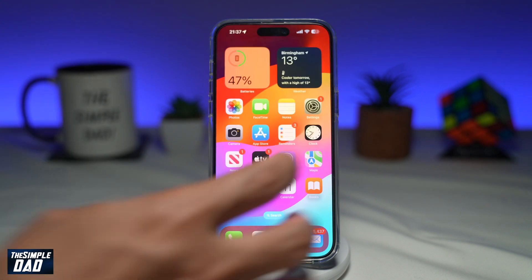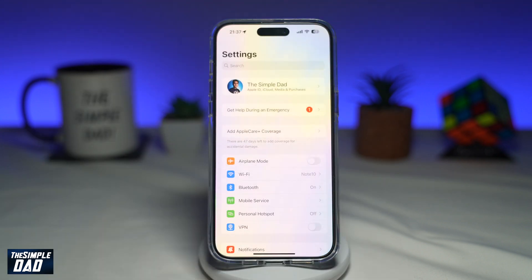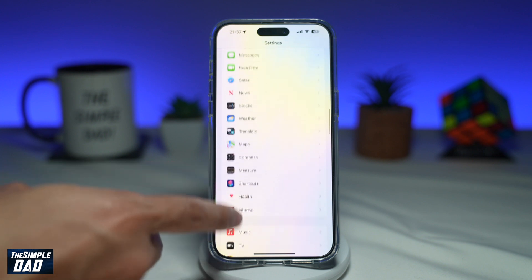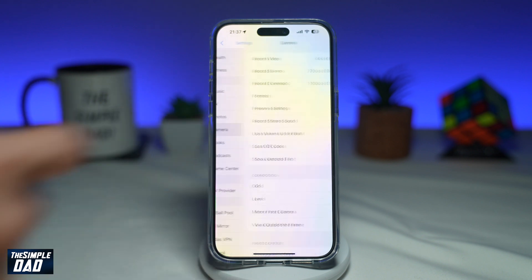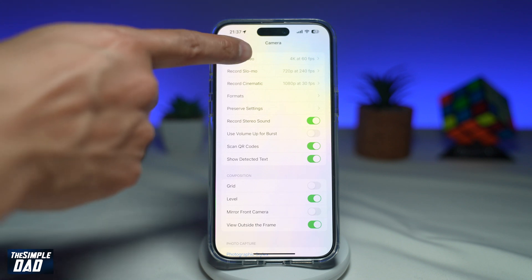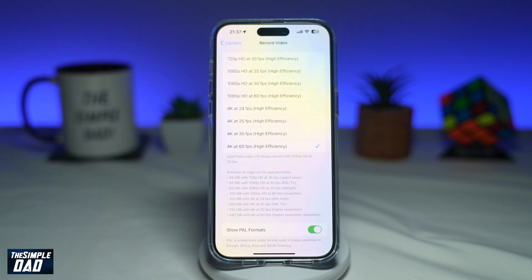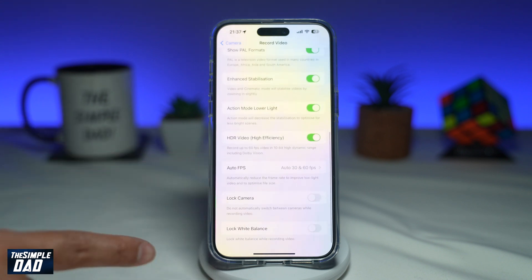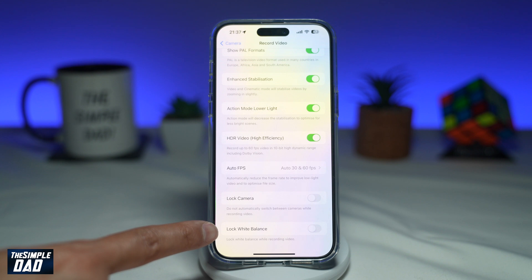First, open up your Settings app. Next, scroll down until you see Camera and tap on it. Then tap on Record Video to see the settings for your video recording. Scroll down and you'll see Lock White Balance.